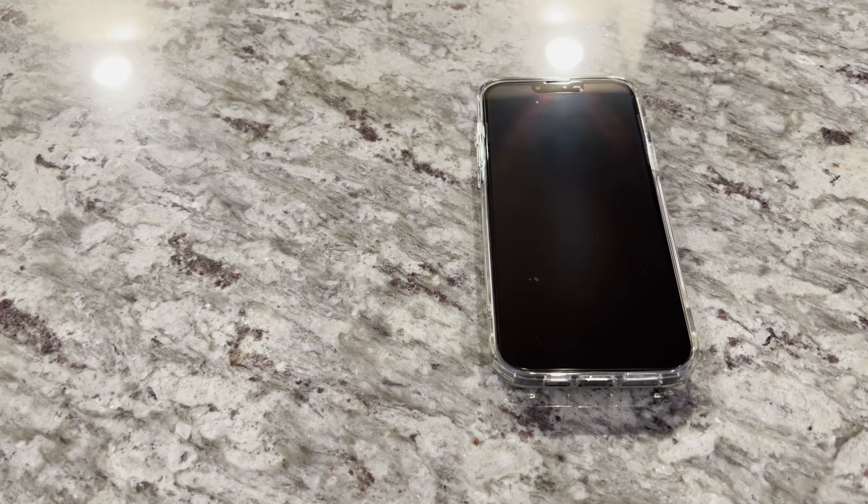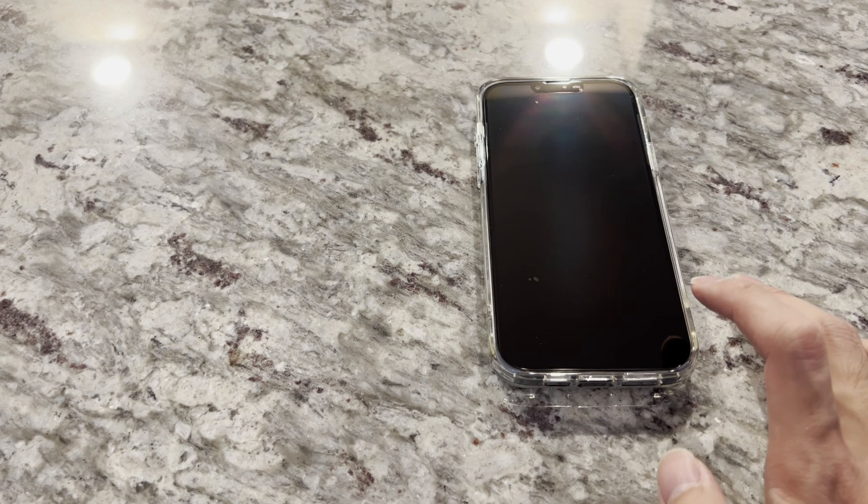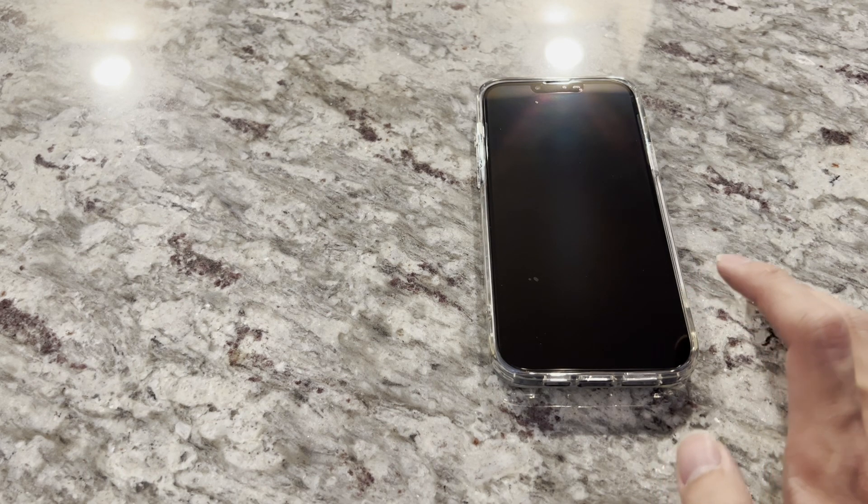This is a video showing how to port or migrate all the files and apps from your old iPhone into the new iPhone. This is my iPhone 13 Pro Max, and I'm going to be porting everything from my iPhone 11 over. It's a fairly simple process.